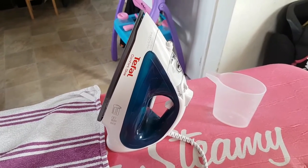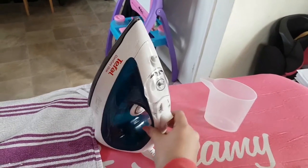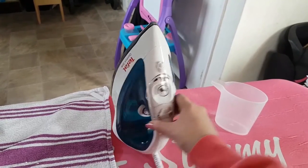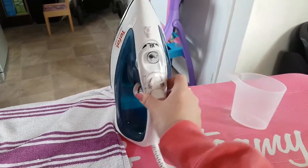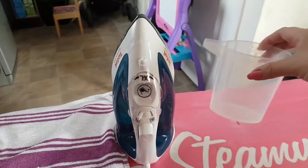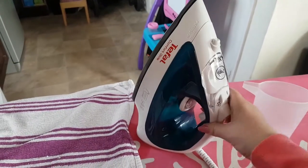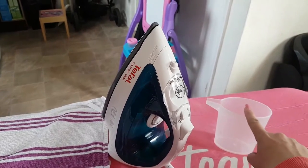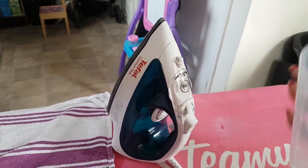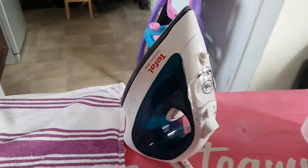The first thing I noticed about the iron is the size. I've not had another iron quite as big as this. The tank is extra large — it fills right up to the maximum line and it takes three of these jugs to get it to that maximum fill. The only negative is that it doesn't come with one of these jugs; luckily I had one from my previous iron.